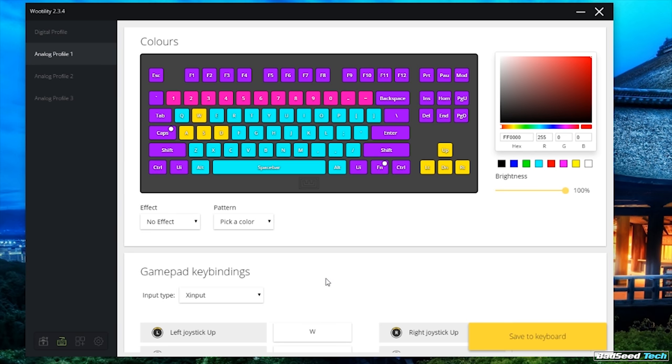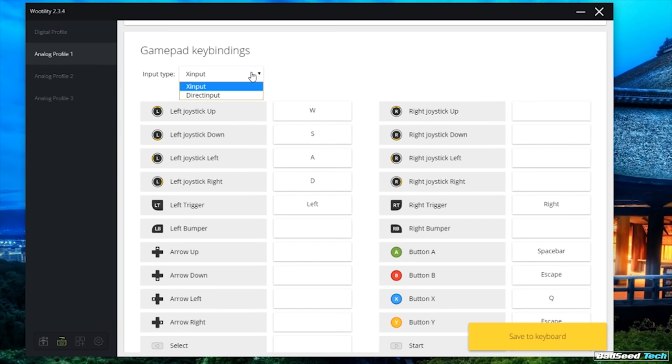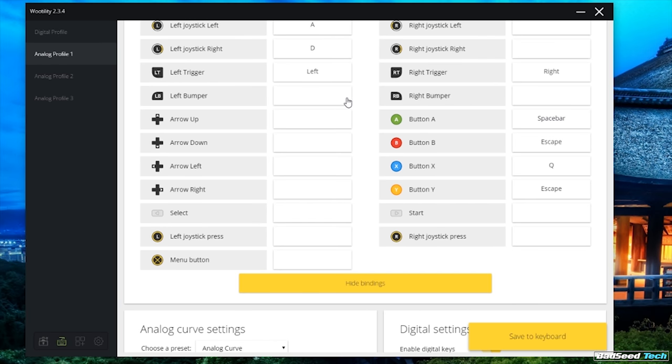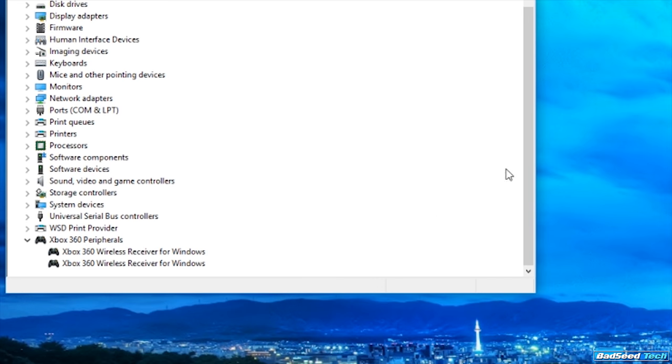Okay, now we can talk analog mode. In the simplest terms, this board gives you the ability to take any function that you would find on a popular game controller and bind it to any key on the keyboard using either XInput or DirectInput, but mostly XInput. It's important to note that in analog mode, the keyboard uses the same driver that Windows would use if you were using a wireless 360 receiver.